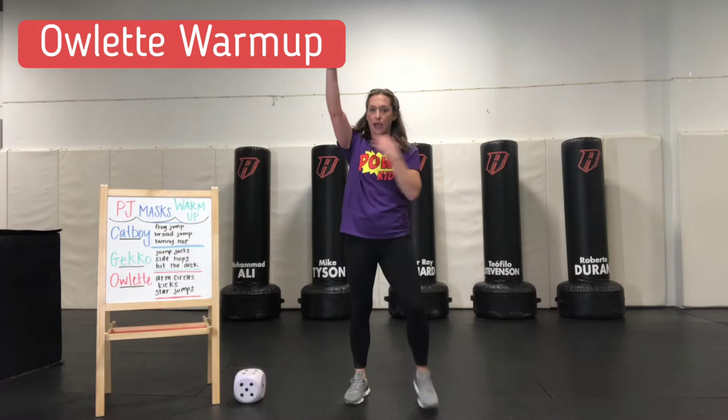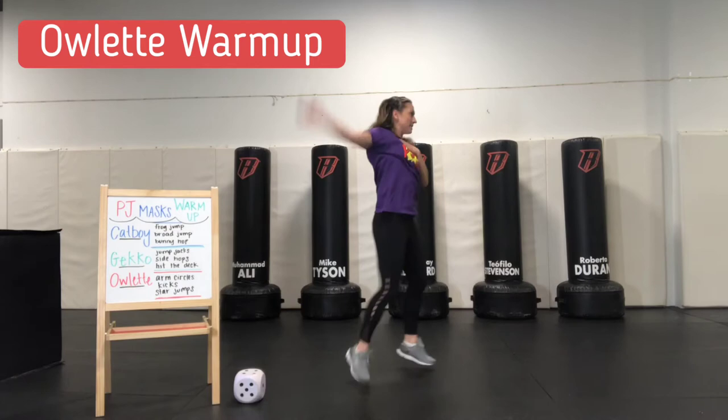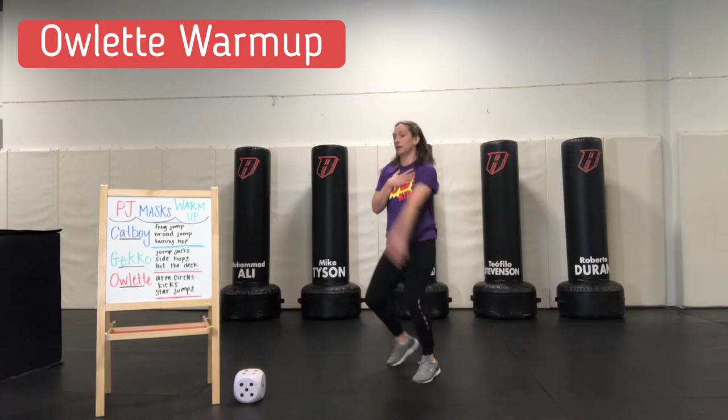I'm going to start with my right arm back, put my left arm over my heart, get into my boxer's stance. Here we go — seven circles on the right. And other hand back, other hand over your heart, get into your boxer's stance — seven circles on the left.